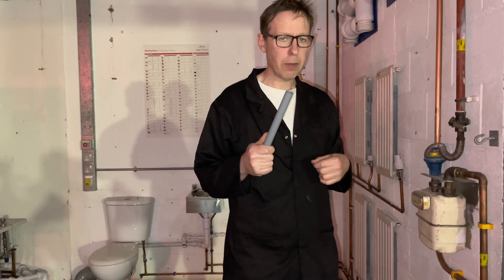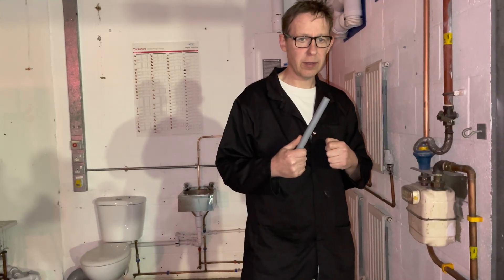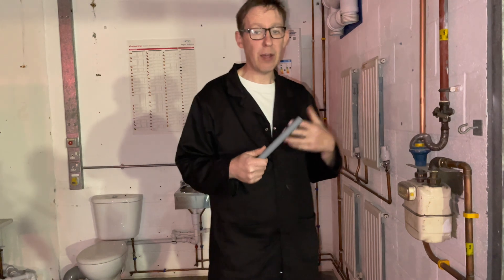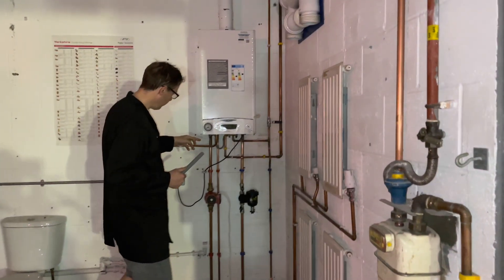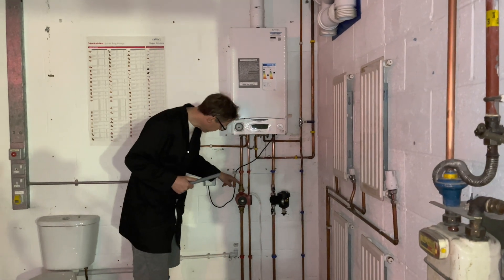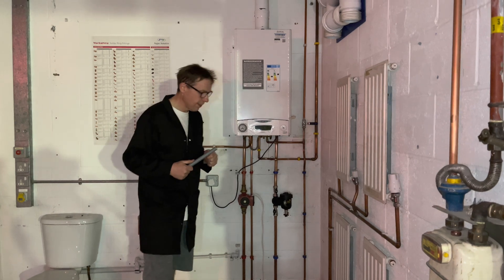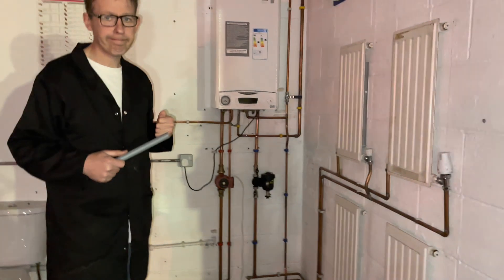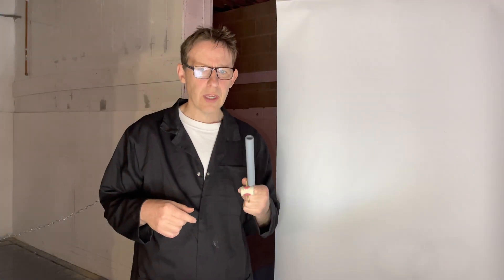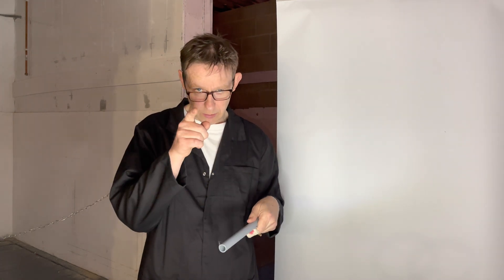Pressure pipe cannot be used on gas because of building regulations — if there was a fire, it cannot be used within the first metre of a boiler, and it does not look as good as copper when it's on display. Now you know about pressure pipe — it's your turn to have a go.